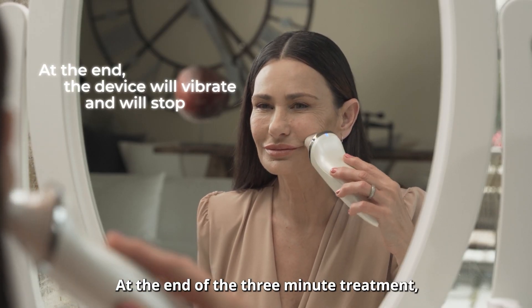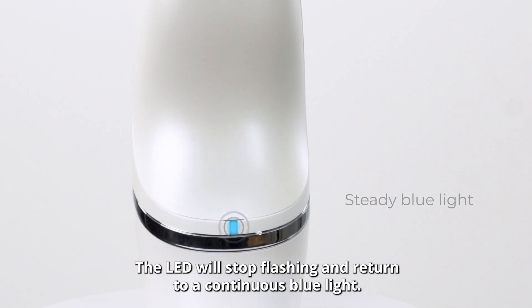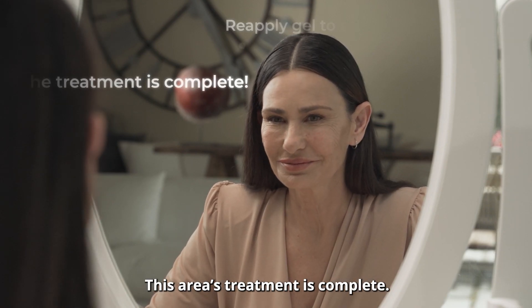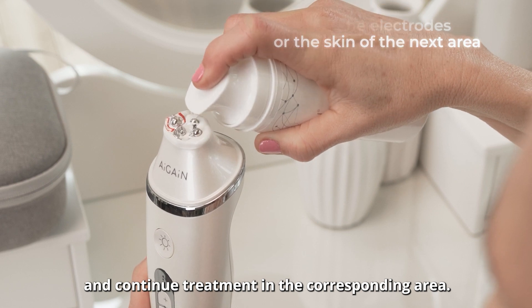At the end of the three minute treatment the device will automatically stop releasing the energy and will vibrate. The LED will stop flashing and return to a continuous blue light. This area's treatment is complete. Now you can reapply the electrodes to the next area of the skin and continue treatment in the corresponding area.